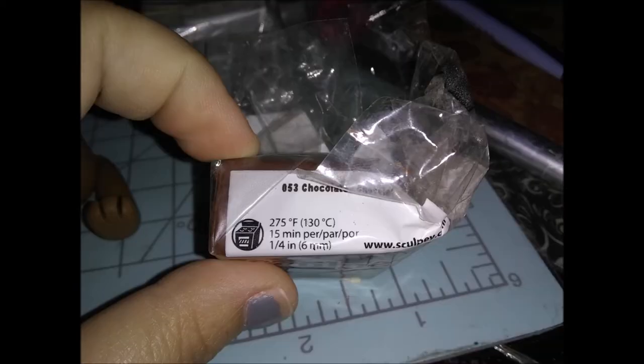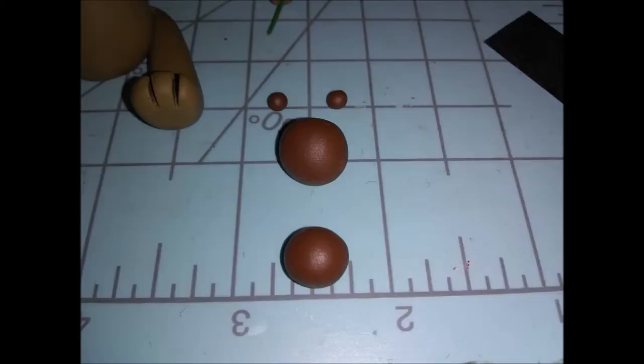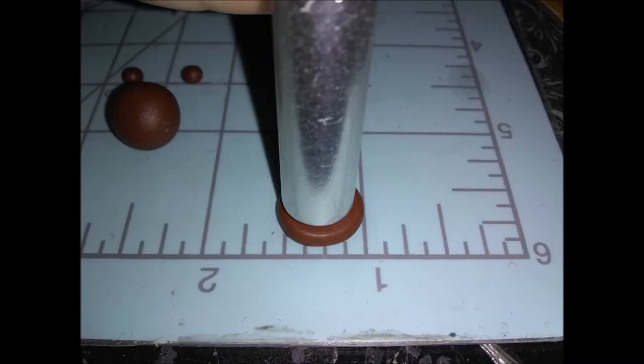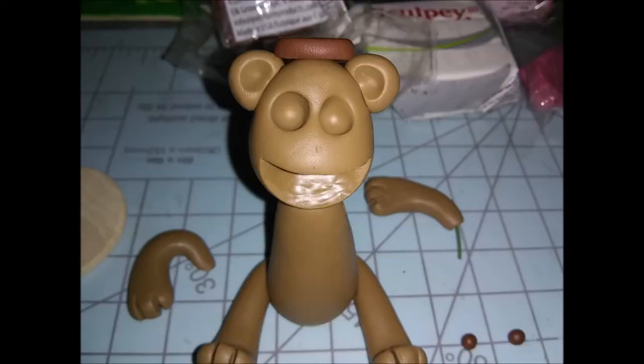Next we're going to go onto the chocolate colored clay. You can go ahead and pre-roll all the balls you need — that would be all these right here. First we're going to start with the ball closest towards the front of the mat. What you're going to do is flatten it out — I always use the back of my X-Acto blade to flatten it out, it makes it kind of consistent looking, or you can just roll it out with the X-Acto blade kind of like a rolling pin. It's up to you.